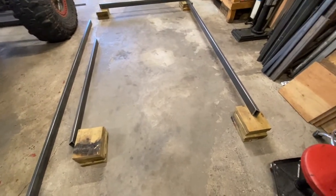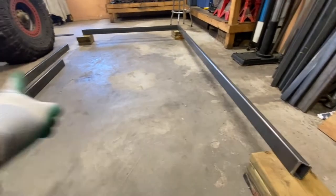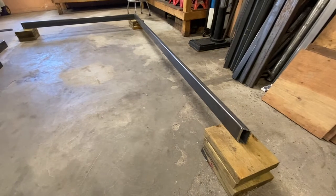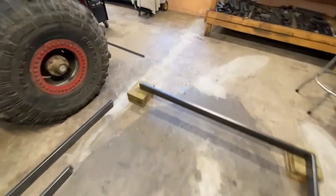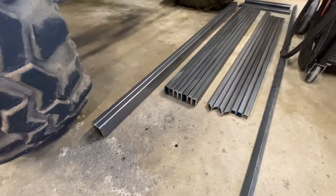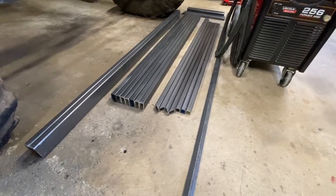This is going to be a simple build, so I'm just going to build it right in the garage on the garage floor. The main beams for the trailer are going to be 3 by 1, it's going to be 5 feet wide and about 98 inches long. The tongue is going to be a triangular tongue. The cross members are going to be 2 by 1, the rear tailgate door is going to be 1 by 1, and the sides are going to be a combination of 1 by 1 square tube with 1 inch angle iron.